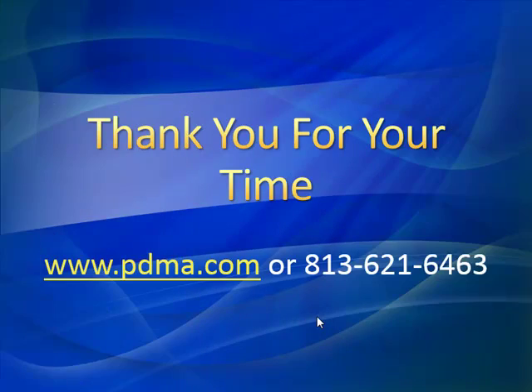That brings us to the end of our case study. As always, we'd like to thank you for your time. If you have any further questions, please feel free to contact us — you can call us at the number on the screen or visit our website, where we have a tremendous amount of information, technical papers, white papers, case studies, and tip of the week. Please stop by, have a look, and keep us in mind when you have questions about your motors. Thank you so much, and stay safe out there.